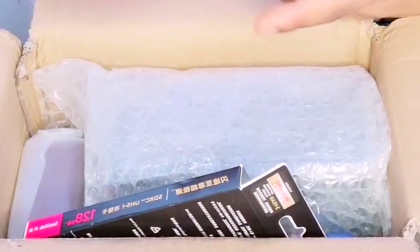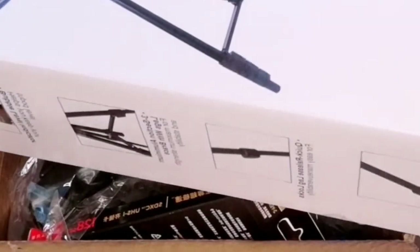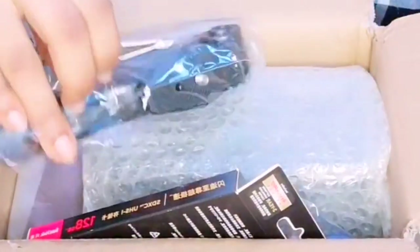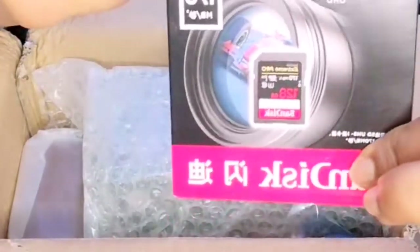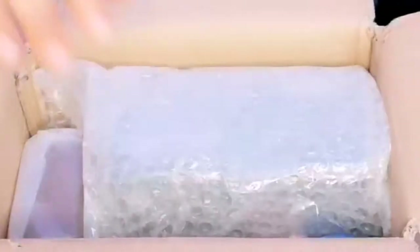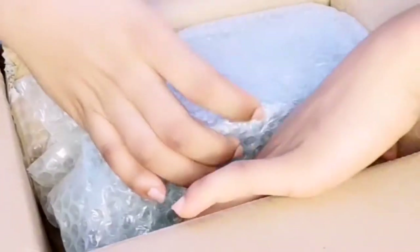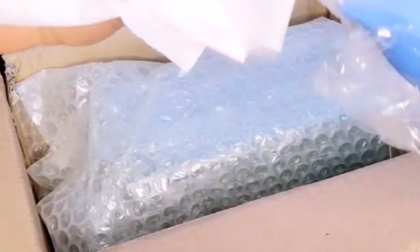So let's see what's in here. This one I think is for the tripod — this is the tripod, it came in a different package. This one is the flash speaker. And here's the camera kit. And this is the cleaning set — I'm going to use it to clean the camera.